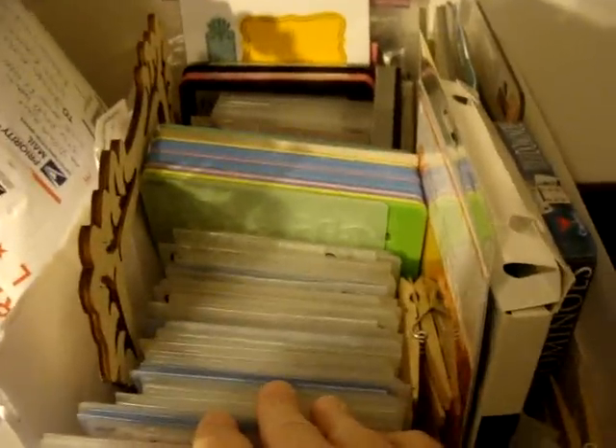Up here are all my embossing folders that I keep in here. These are embossing plates — this one cuts and embosses. I love this one.